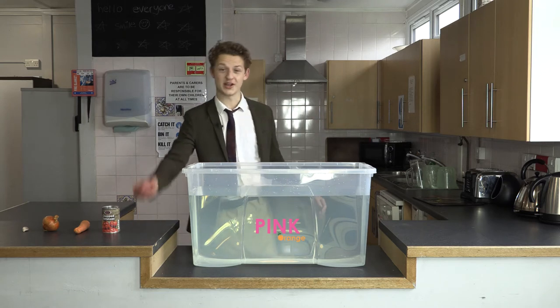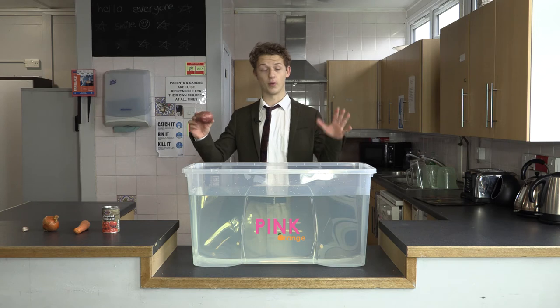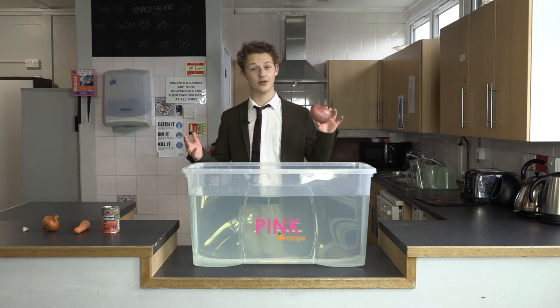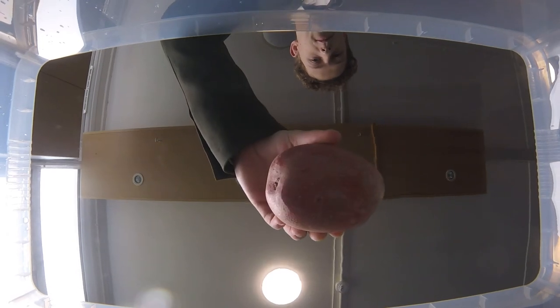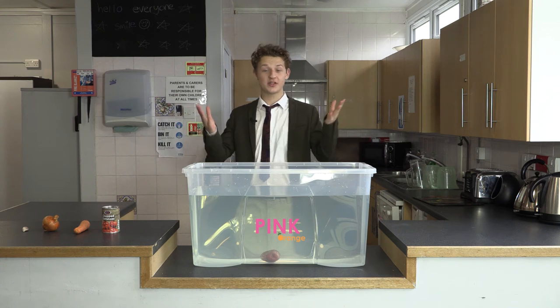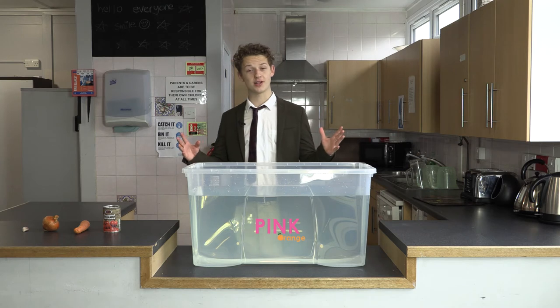First up is our potato. Pause the video now if you don't want to find out the results, but we're going to proceed anyway. Will the potato sink or will it swim? The potato has sunk. This has disproven our hypothesis already.